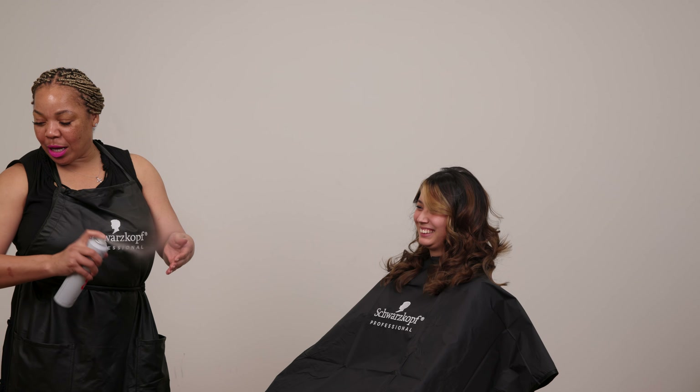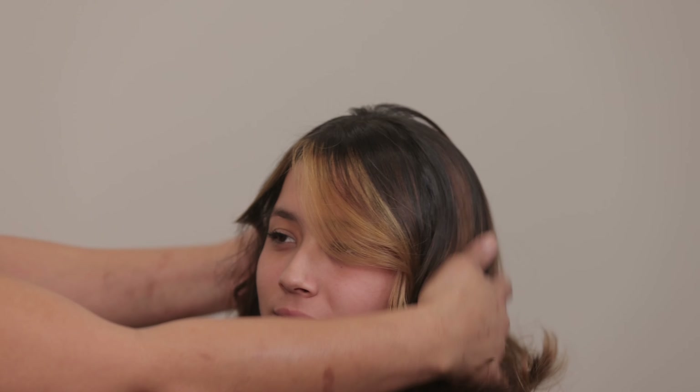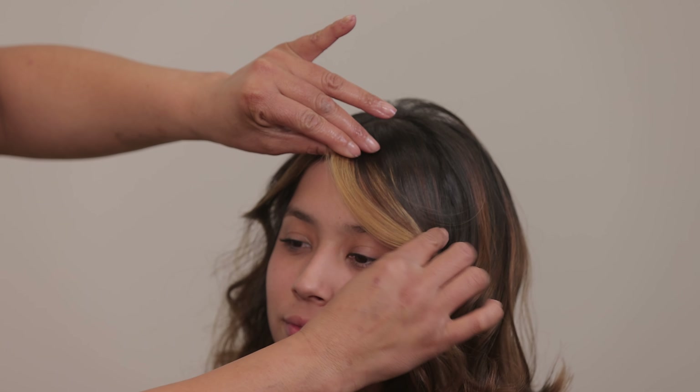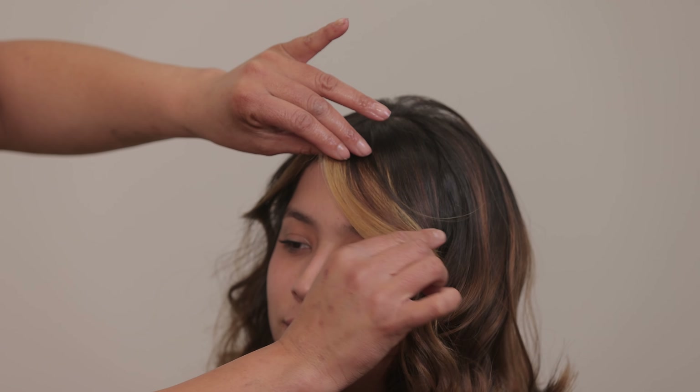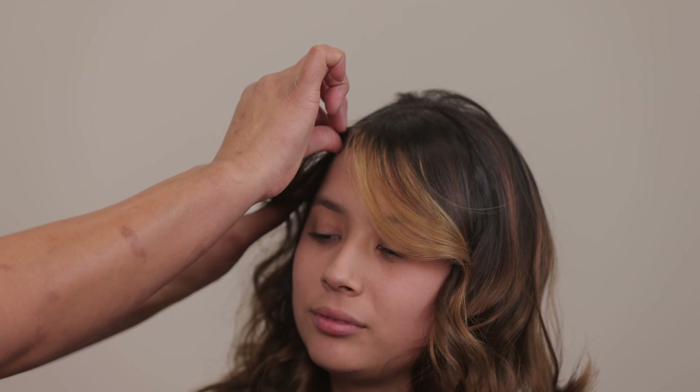So now I'm using my fingers as my comb — anyone that knows me knows that's what I do. And basically, I'm just getting rid of any frizz and making those pieces really nice and crisp and strong, laying them the way that they need to be, but not making them hard.